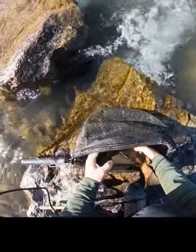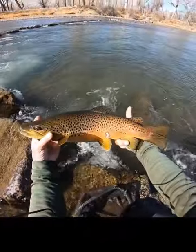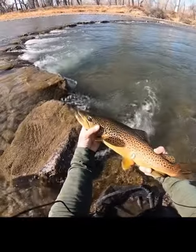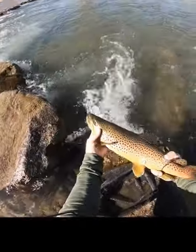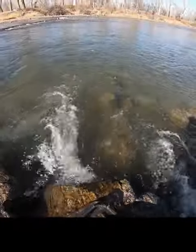Easy there. Easy there, dogmaster. Look at that. What a specimen. Beautiful brown right there. Back on in your hole, bud.